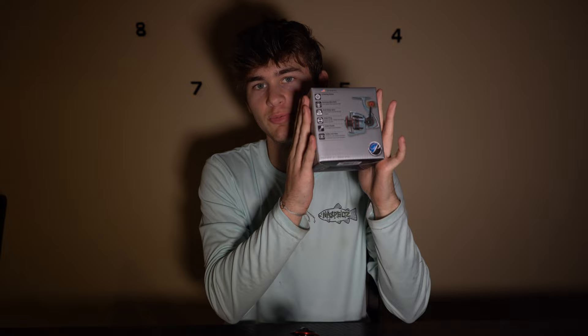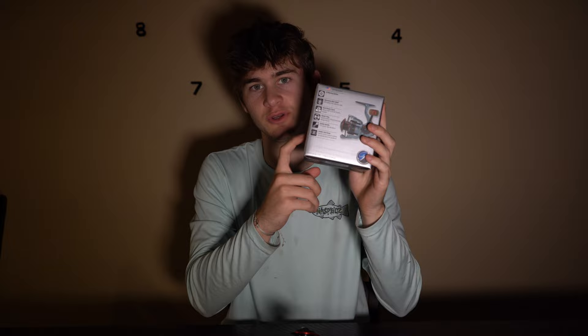Today we're talking about the Pfluger President XT. It is an improvement of Pfluger's most popular reel, the Pfluger President. Before we get into the reel review, I went and picked up another Pfluger President XT to give away to one of you guys at the end of this video. So watch the full video to the end to figure out how to win this reel right here.